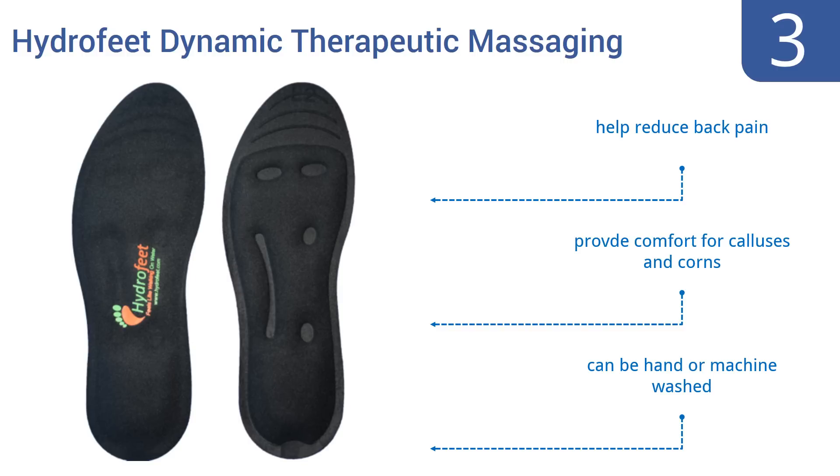They help to reduce back pain and provide comfort for calluses and corns. They can be hand or machine washed.